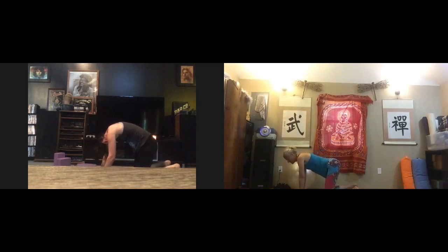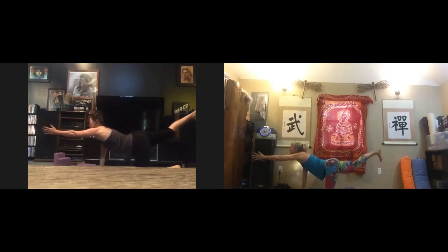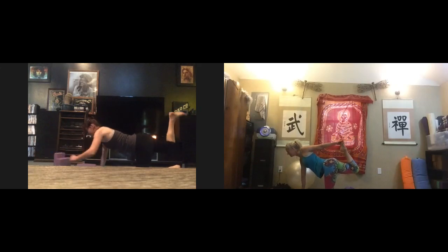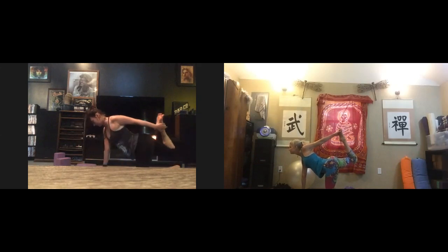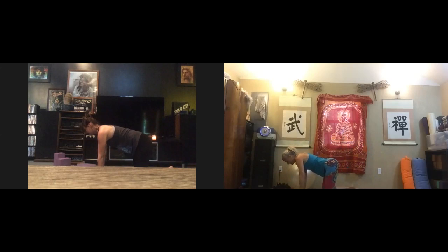Flex the knee, flex your foot toward the sky and pulse: 10, 9, 8, 7, 6, 5, 4, 3, 2, 1. Reach back, grab the foot, and kick. Come back to center — gaze is right in front of your mat. Bring it down. Inhale into cow, exhale into cat. Let's come back into active child's pose: tuck the toes, press back. Make sure your hands, knees, and feet are all shoulder width. Head is relaxed.